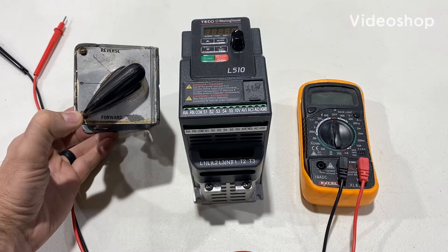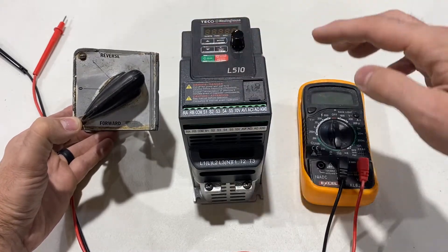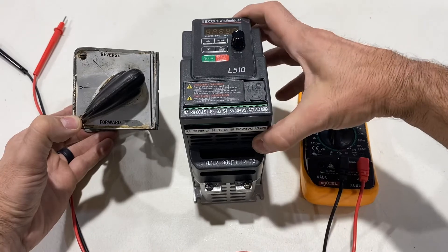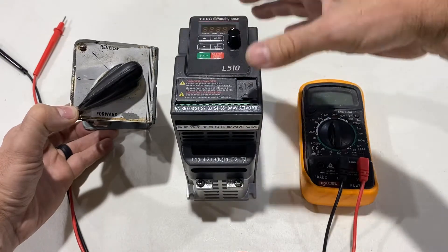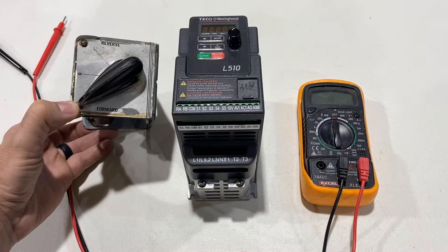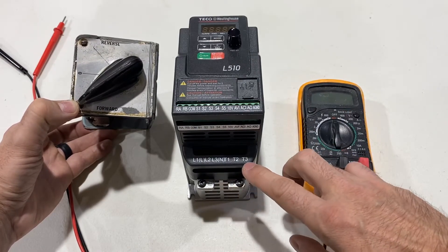In this video I'm going to quickly show you how to set up your existing switch from your milling machine to control forward and reverse on a variable frequency drive. This is a Tico Westinghouse L510, one horsepower — and if you're wondering why it's skinnier than ones you may have seen on YouTube, it's the 240-volt version: input 240-volt single phase, output 240-volt three phase.